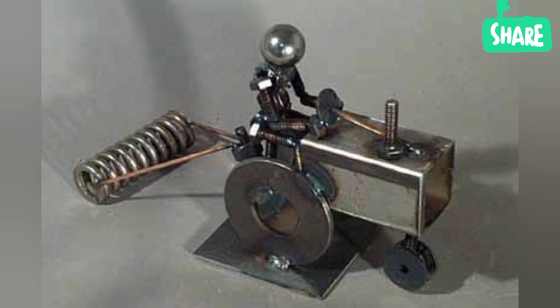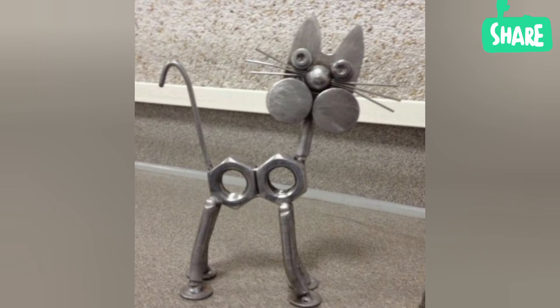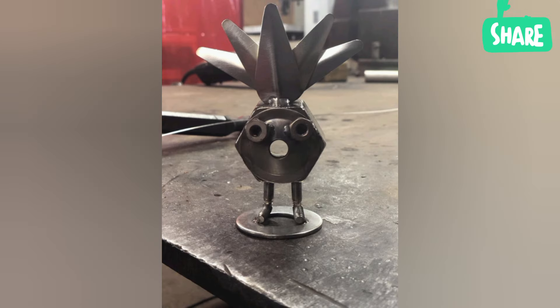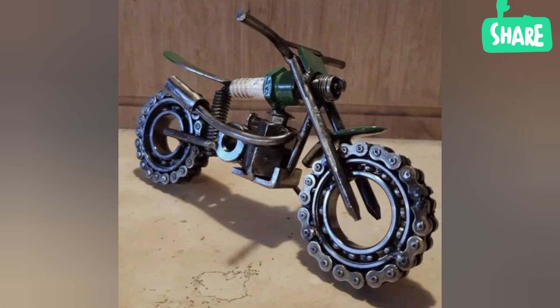I think that my video and these ideas of metal sculpture have inspired you. If inspired, please subscribe to my channel, like my video, and share my video. Thank you very much for watching, and thank you for your affectionate love.